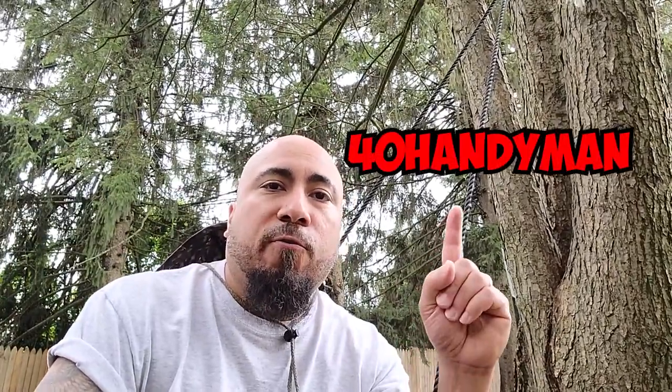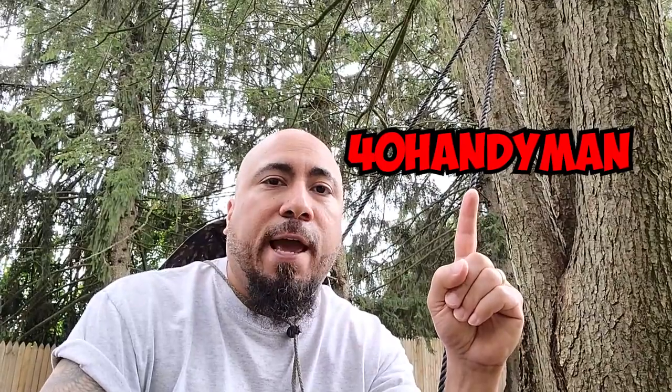Well, there you have it. I hope this video has been informative and enjoyable. And once more, for your 40% off coupon code: 40, all caps, HANDYMAN. Like, subscribe, hit that bell icon, and I'll see you on the next one. Thank you for watching.